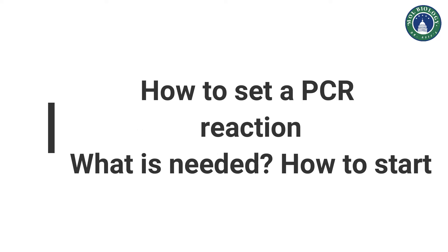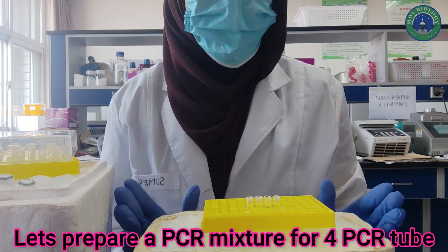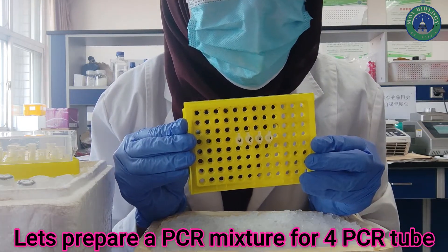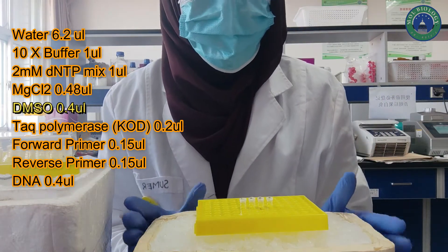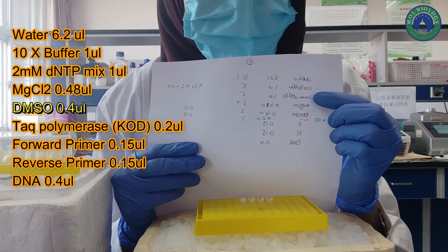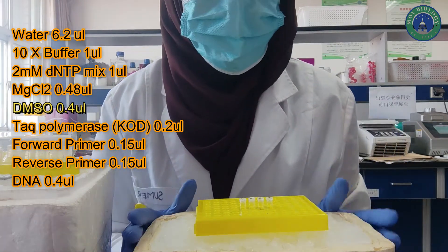Welcome to another video tutorial. In this video we will set up a PCR reaction and we will see what its ingredients are. Let's prepare a PCR mixture for four tubes. In this video we will only make 10 µL of PCR reaction mixture — you can make 20, 30, 40, or 50. Here are the ingredients of PCR: water, buffer, dNTPs, magnesium chloride, DMSO (optional), Taq polymerase, forward and reverse primer, and DNA.